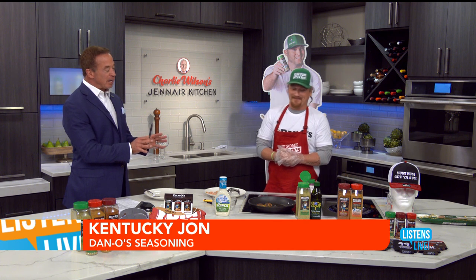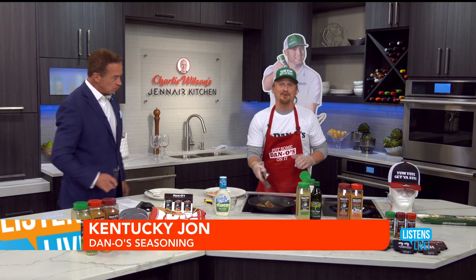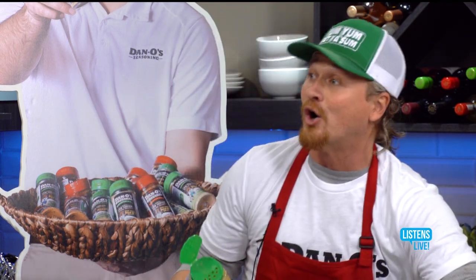Let's talk about the advantages of Dano's. First of all, it's all natural, low sodium, with no sugar. The flavor is incredible. And here's what's awesome about our product — where it's all natural and low sodium, you really can use a lot of Dano's on your chicken. I'm popping the trigger finger right now. This here is low sodium, no sugar, so it's going to create a nice herb crust for it.